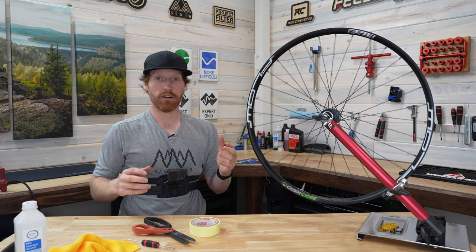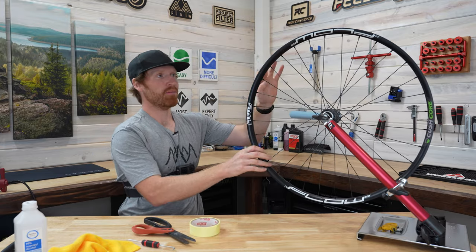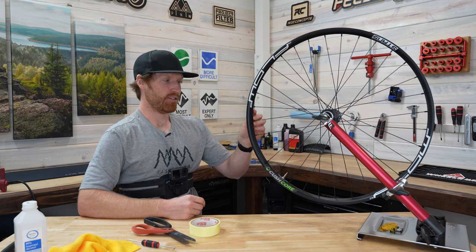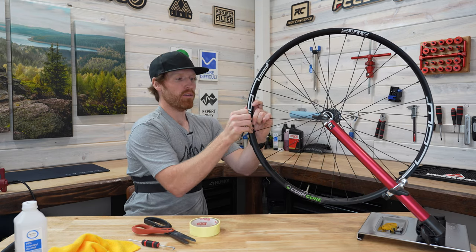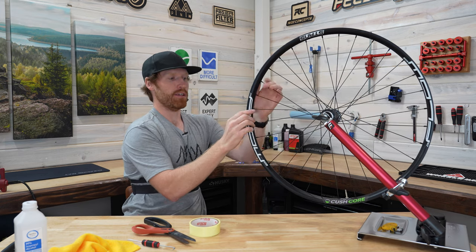There you go. As soon as you put the tire on for the first time and air it up, it's going to press out a lot of these bubbles. I personally don't spend extra time making it perfectly flush because next time you pull your tire off, you'll see it looks great and very professional. You can use the heat gun to push some of the air bubbles out through the spoke holes if you want, but air pressure can do that job for you as well.